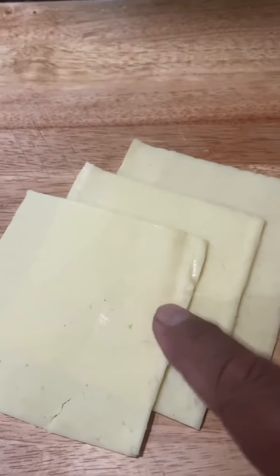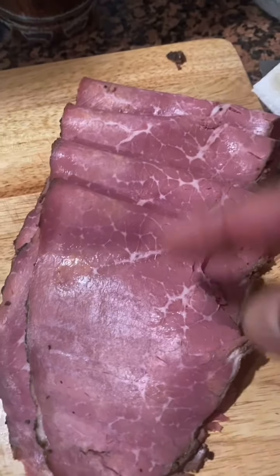Here we've got the Havarti cheese, and here's that pastrami — it is beautiful. Now, some of you might not be familiar with Havarti cheese. Havarti cheese is a Danish cow's milk cheese, very buttery, very creamy, and it is delicious. It's going to do a really good balance between the sharpness of the pastrami and the sweetness of the bell peppers and of the rye toast. It's delicious — that's what I'm using.